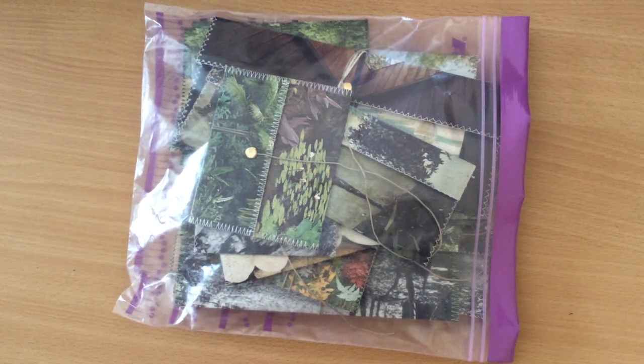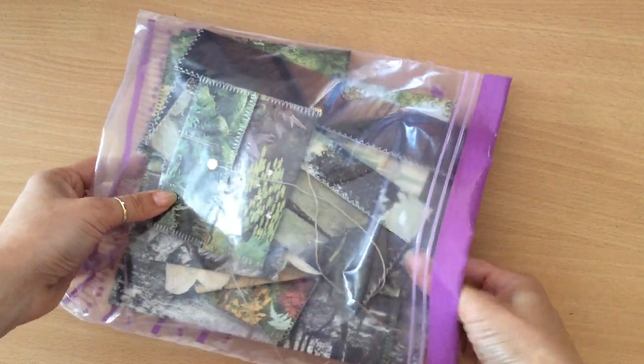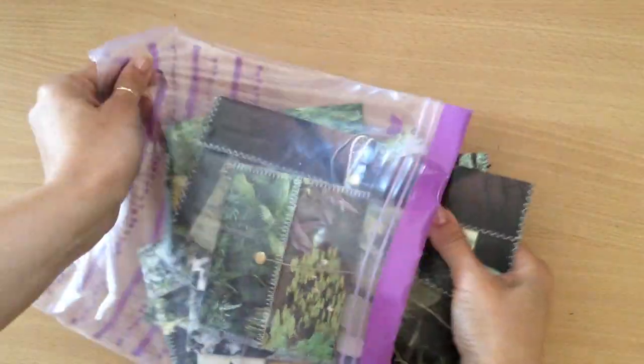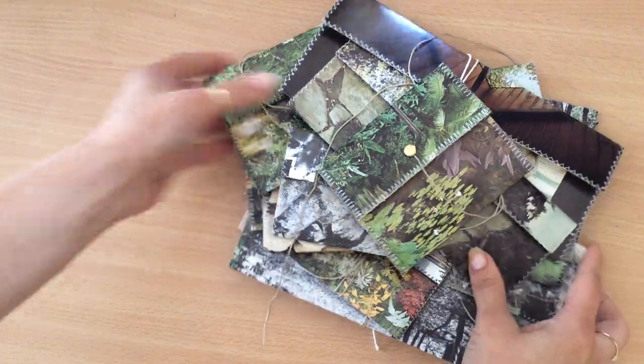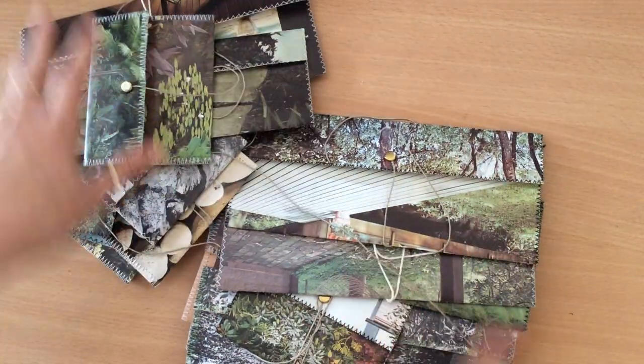Hello everyone, this is Natasha from Treasure Books. I just wanted to come on today to show you this cute little idea that I had and these things that I've made. I don't know what I should call them — maybe wrap-around envelopes, or I'm not sure.